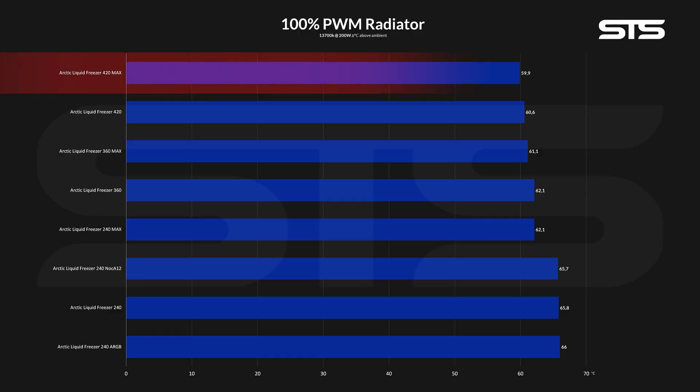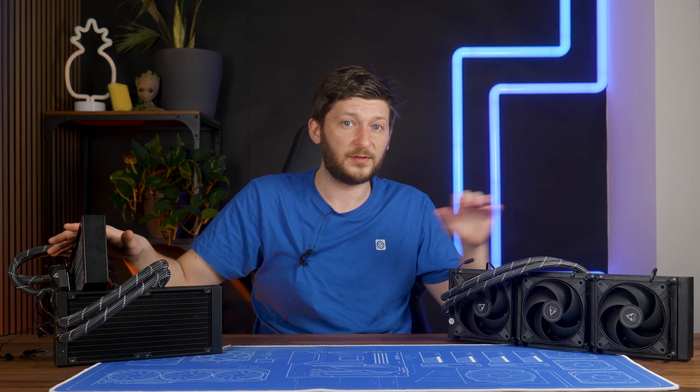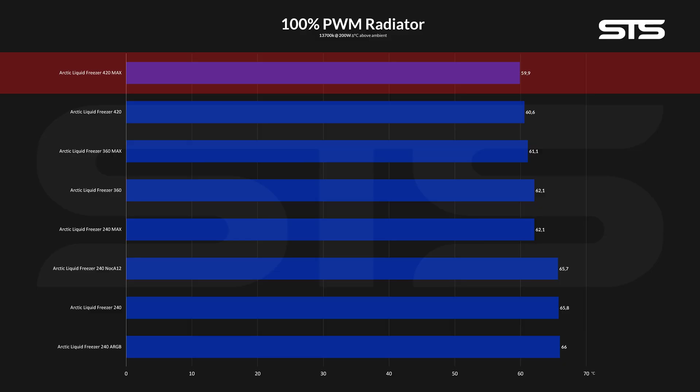The temperature dropped down another 0.7 degrees C to a staggering 59.9 degrees C above ambient. Now although this is a bit cooler, I do have a bit of trouble with all of these results. After the 240mm version, both the 360 and 420mm became only marginally better when slapping Maxes on there — and 0.something degrees is just really marginal.